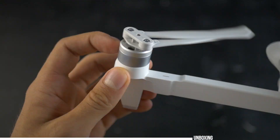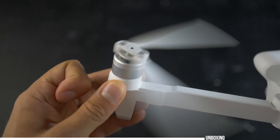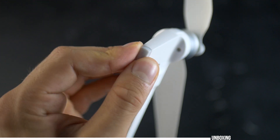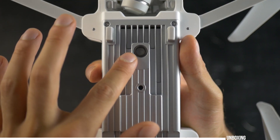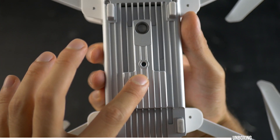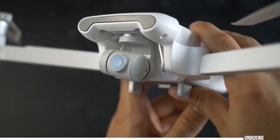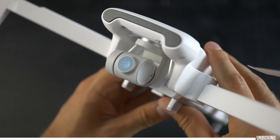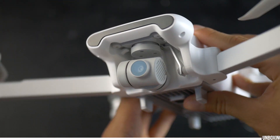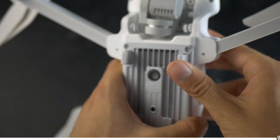It comes with brushless motors and foldable props. The attention to detail can be seen at every spot, including the quality landing rubber fit. The bottom side has one optical flow camera and a sonar sensor to help with positioning, but remember that this drone doesn't come with front-facing obstacle avoidance. The 3-axis camera gimbal does an amazing job at stabilizing the 4K 12-megapixel camera that has an f/2.2 aperture and a field of view of about 88 degrees.